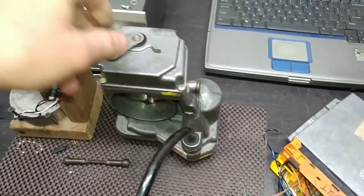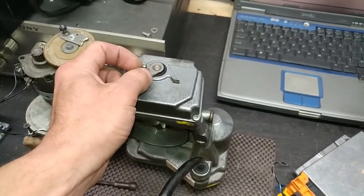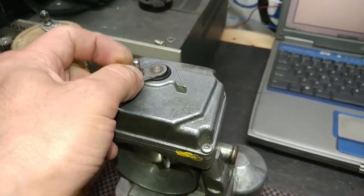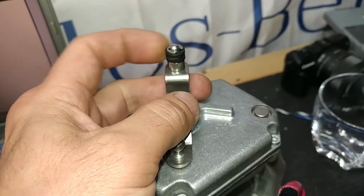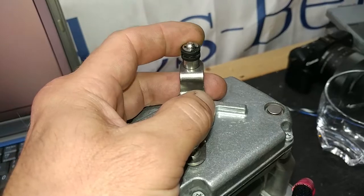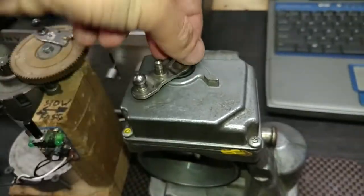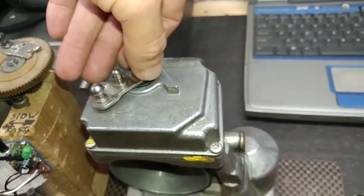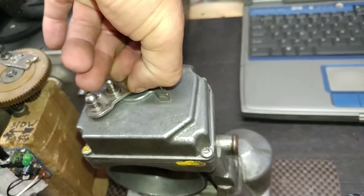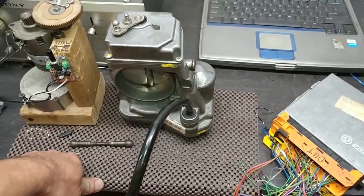It's missing the return spring post. You see this little thing is just bare — there's supposed to be a little Teflon roller here with a circlip that holds it in place. This is a must, because you must have a return spring. If you don't have it, you risk getting into limp mode from time to time. This little piece right here also comes up — it's like a little seal, but it's not critical.